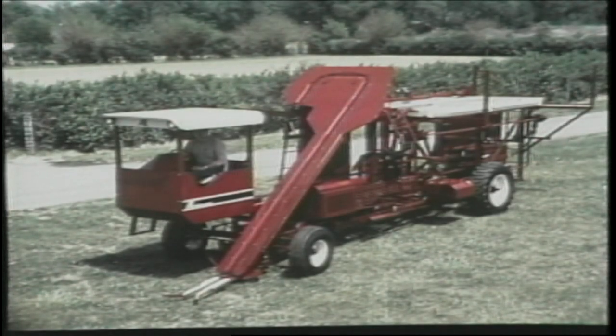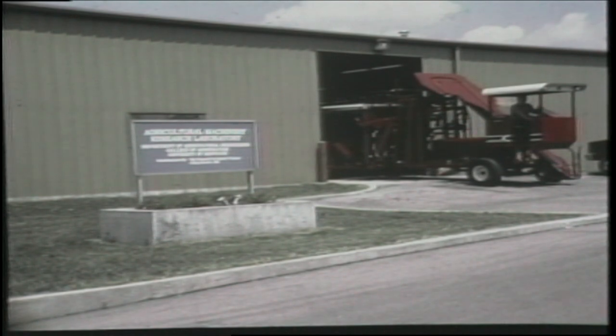The machine you see is a fully automatic tobacco harvesting system. It was designed by a team of power and machinery researchers specializing in tobacco mechanization. Fabrication of the field prototype was accomplished entirely on campus at the new Agricultural Machinery Research Laboratory, which was donated by the Council for Burley Tobacco.